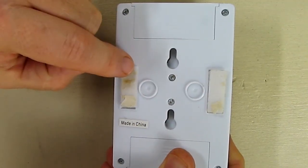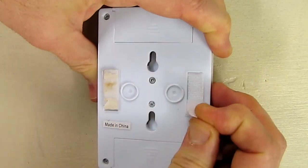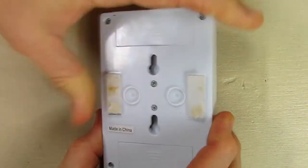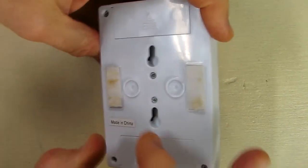On the bottom it has a sticky foam tape with velcro so you can use velcro to hold it onto the wall, or you can use two screws on the wall to hold it. I'd recommend you use the screws so that it's more solid.